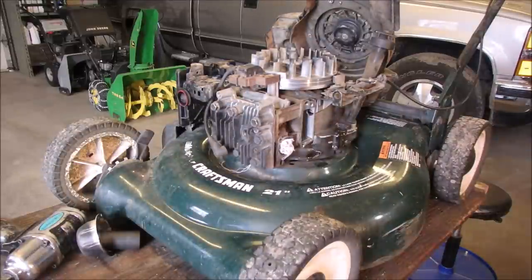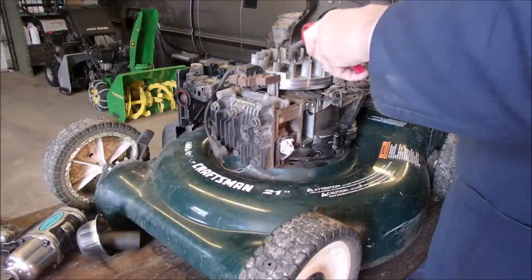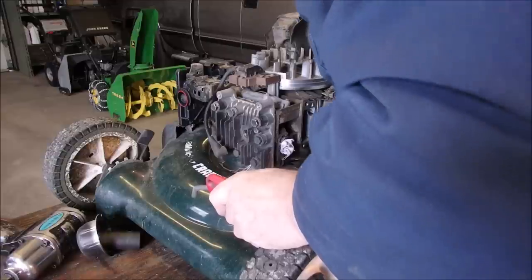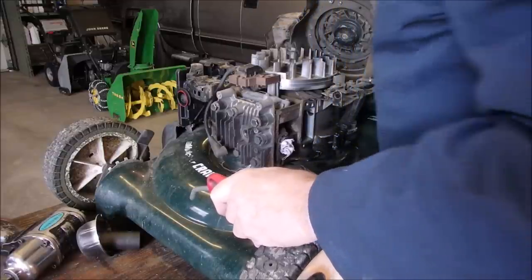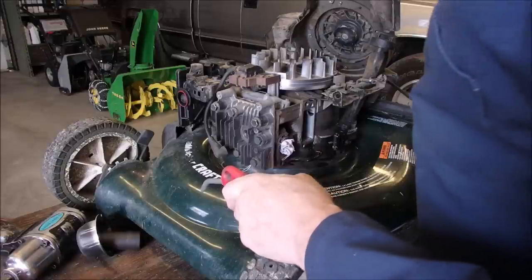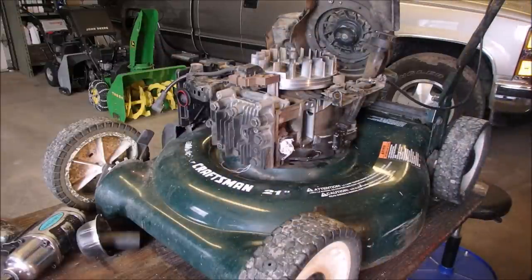Let's get some air and blow that sawdust off the flywheel key inspection hole. It's okay. Head gasket — take that off right now.